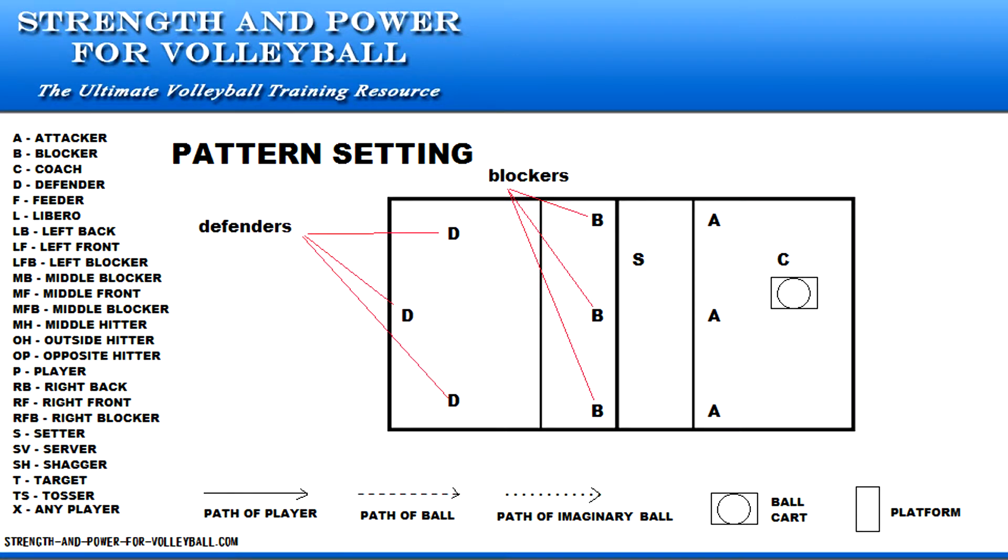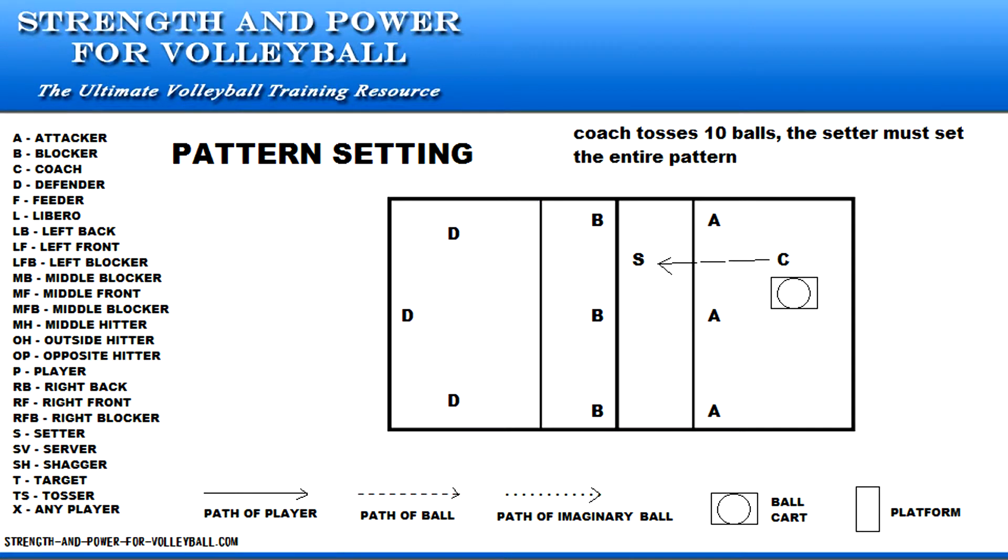Both the setter and the hitters review the first card, then the coach tosses 10 balls to the setter. The setter must set the entire pattern — all 10 sets in a row.